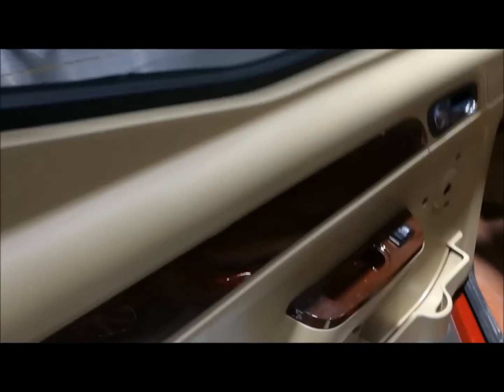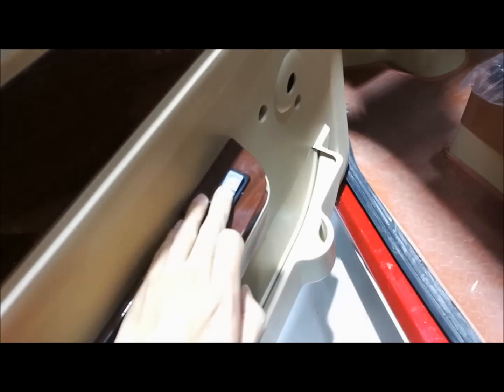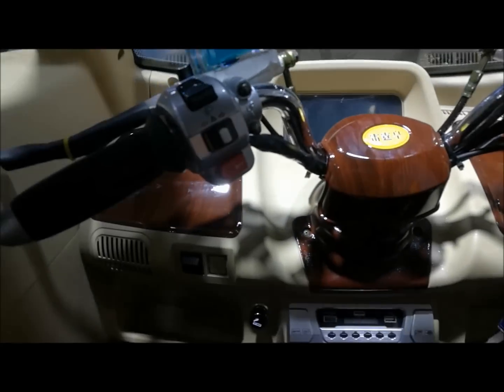Beautiful inside. Let's see. The electric window — electric power window. Inside the door. Let's see it here, to see how it looks.